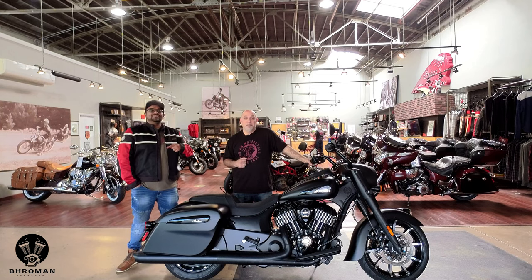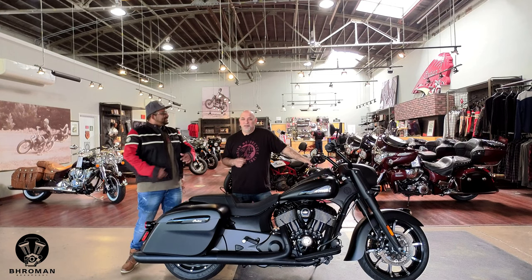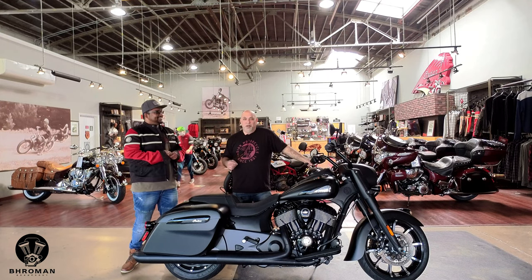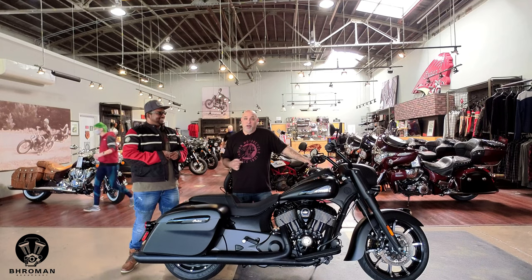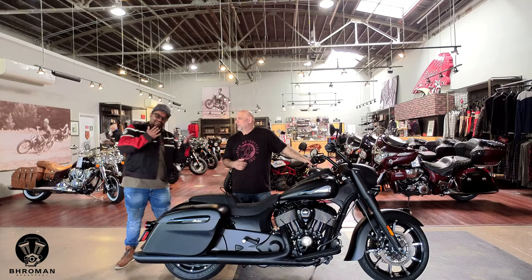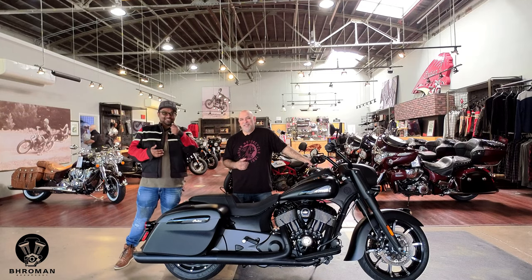I'll put their website in the video description below — just tell them Bro Man sent you. Isa, thanks for all this wonderful information and having us here. Do you know what time it is? It's ride o'clock! So go on and get out of here. It's ride o'clock indeed — I'll see you guys out there.